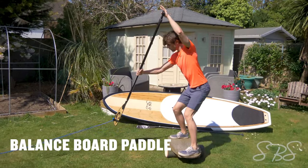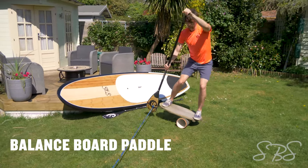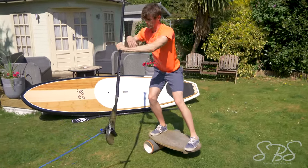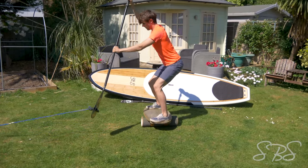This exercise uses a balance board and a paddle with a resistance band. It's one of those perfect exercises for SUPing because you're using balance and the motion that you do when paddleboarding. Switching sides can be an added variation, and trying to stay stable is a great way to stay in shape.